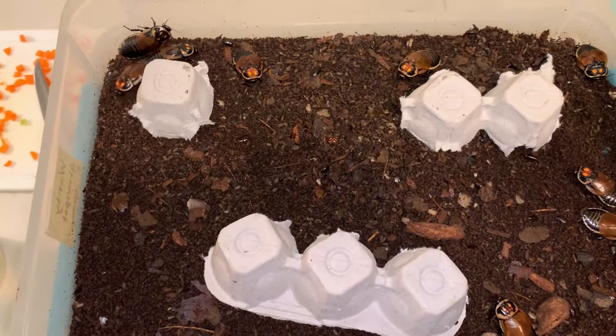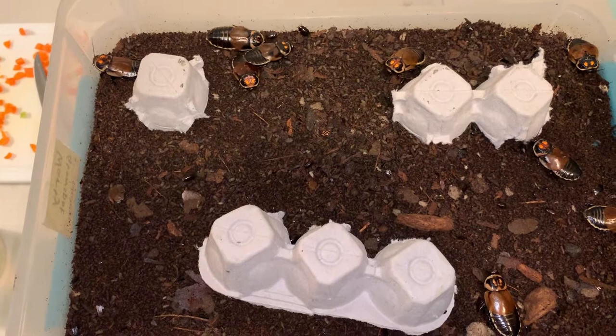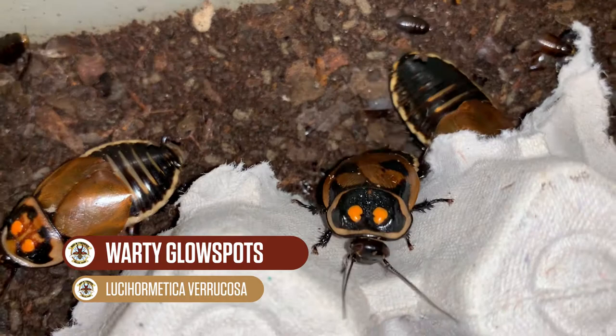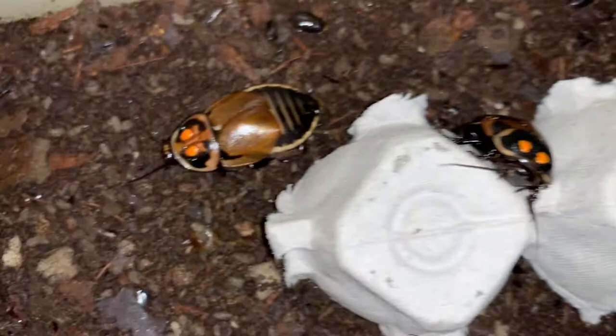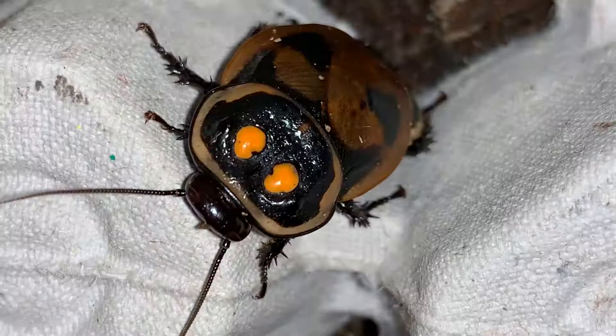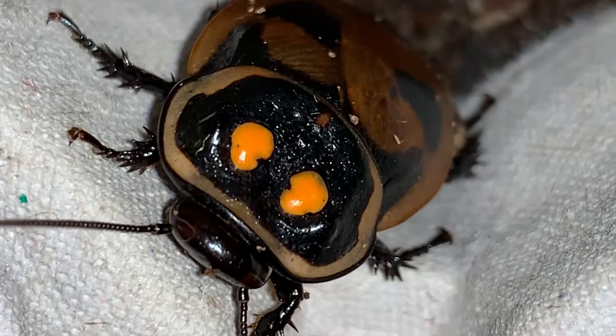Continuing on with my work night here feeding different roaches. We talked a little bit before about the glow spot roaches — these ones here are called the warty glow spots. Like the regular glow spots, the males also have those two yellow spots up on their heads, which supposedly glow in nature when they have access to bacteria and other natural things in the diet. They're called warty glow spots maybe because of the bumps up there on the pronotum, that shield-shaped section behind the head.